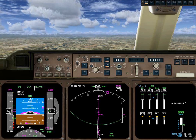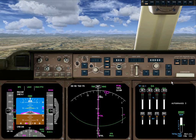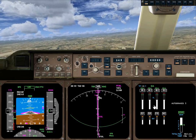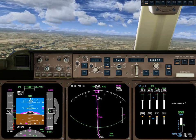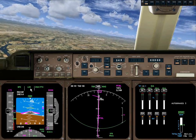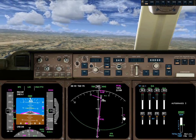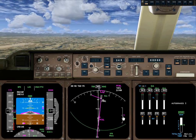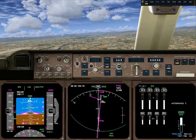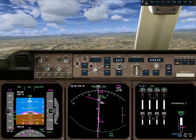Now we're working our way on to the localizer. There it is — so now is a good time to put it on local lock. Our LNAV profile is now localizer. We're holding a VNAV profile. We haven't actually armed the glide slope hold yet, but we will. We're close to the flaps 10 retract speed, so let's go ahead and go to 20.